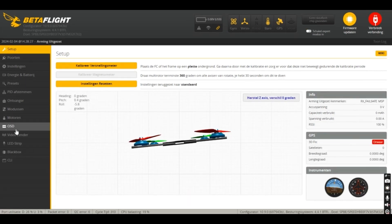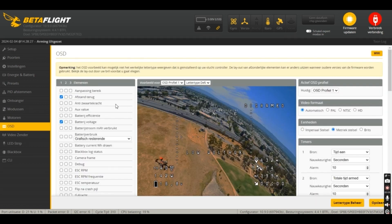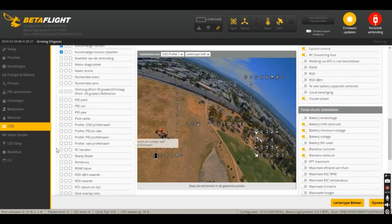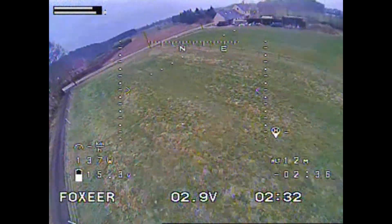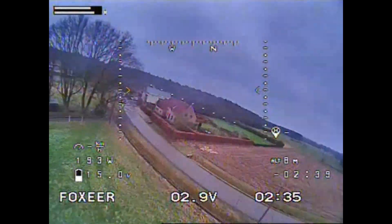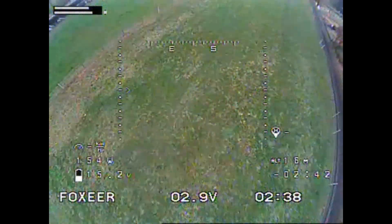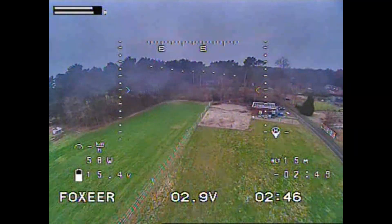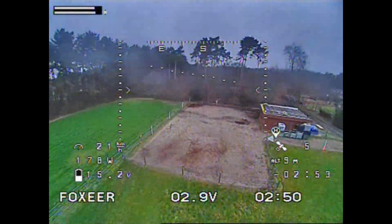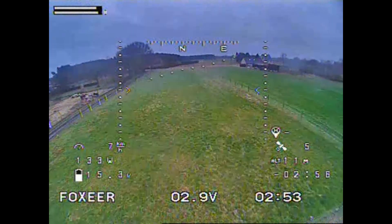After that, go to the OSD tab. You can change a couple of things here, like the speed, number of satellites, the home distance, and even the direction of the home point — and all that stuff. You can find it all here.